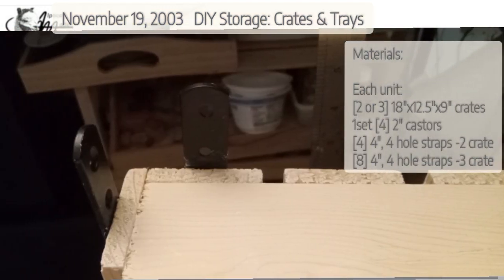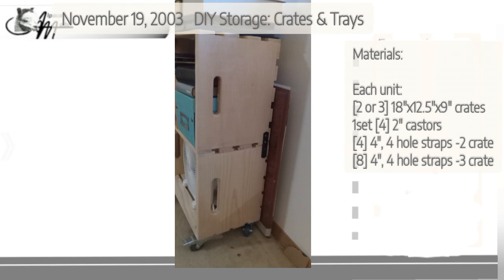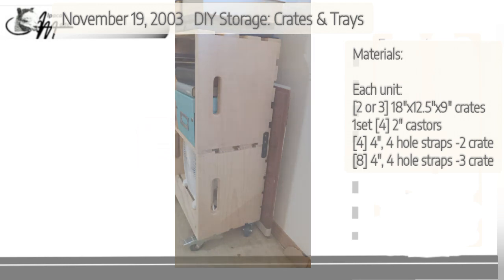You'll need one package or four of them per crate. If you're only stacking your crates two crates high — one with casters on the bottom and one on top — you only need one package. But if you want a three-crate-high unit, you're going to need two packages, because you'll need four for the second crate and four for the third crate.